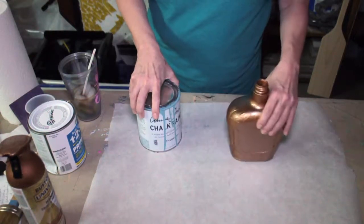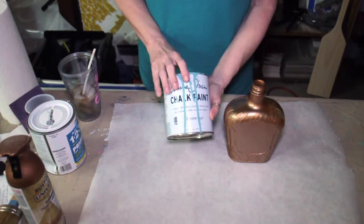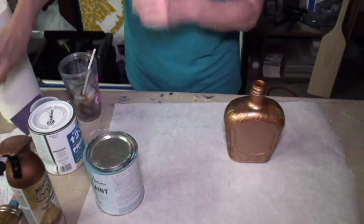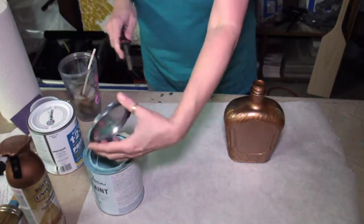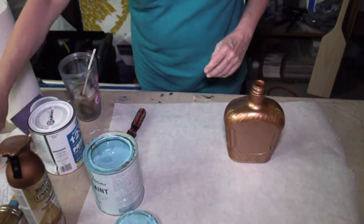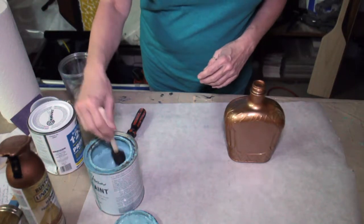I'm going to be using this — the Annie Sloan chalk paint in province color. So let me get it open and we'll get the paint on there. If you haven't tried chalk paint yet, it is just the coolest stuff to use.